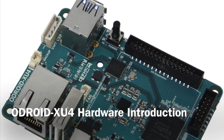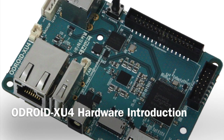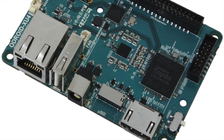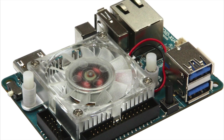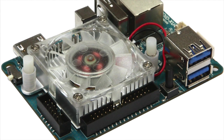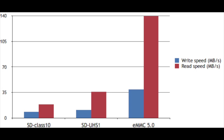The Odroid XU4 is the next generation of single-board computer with even more powerful and energy-efficient hardware and a smaller form factor than before. Offering open-source support, the board can run various flavors of Linux, including the latest Ubuntu 15.04 and Android versions 4.4 KitKat and 5.0 Lollipop. With the eMMC 5.0,